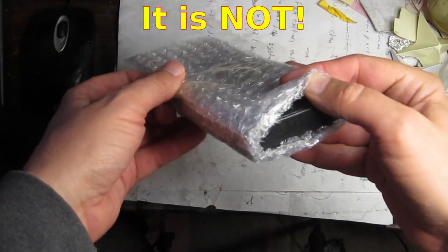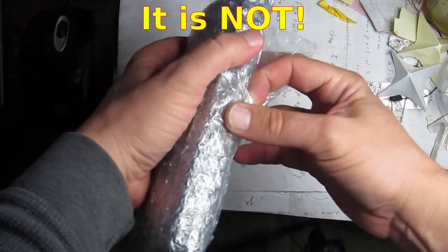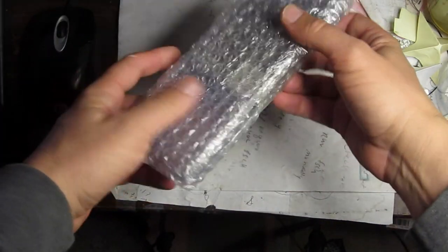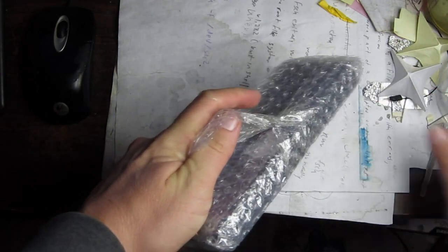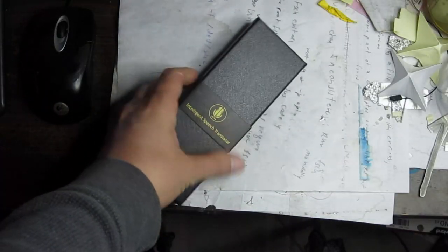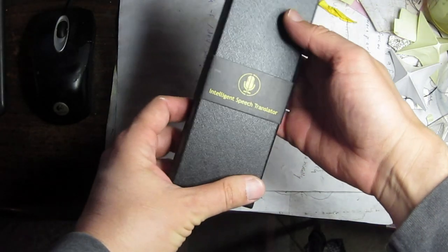It's supposed to be a translator where you talk into it. It's a bunch of bubble wrap. And then it will talk in a different language. It's supposed to do about 30 different languages, although they counted English as about five of them — English, Australian, Great Britain, whatever. I wouldn't really consider that, so maybe 25 different languages.